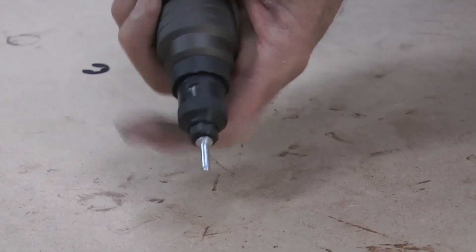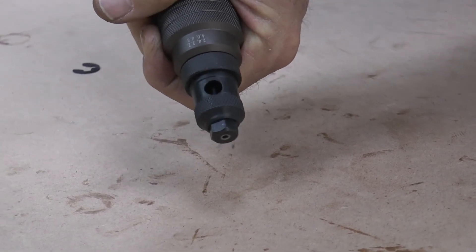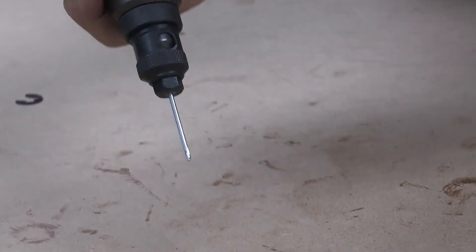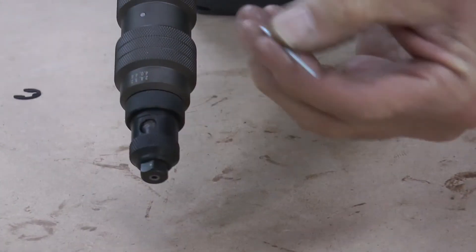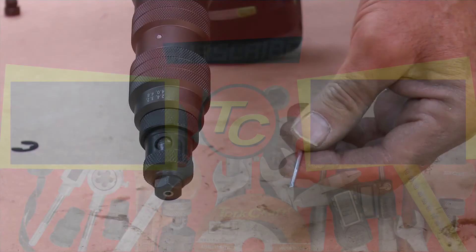Start riveting. Drill in reverse and your mandrel will eject again. And that is how you fix a broken spent mandrel on the TC-Riv 001.